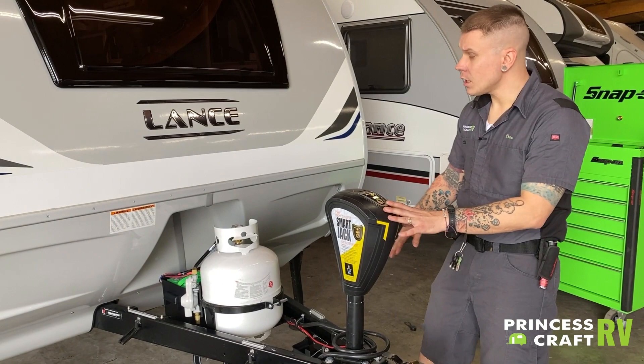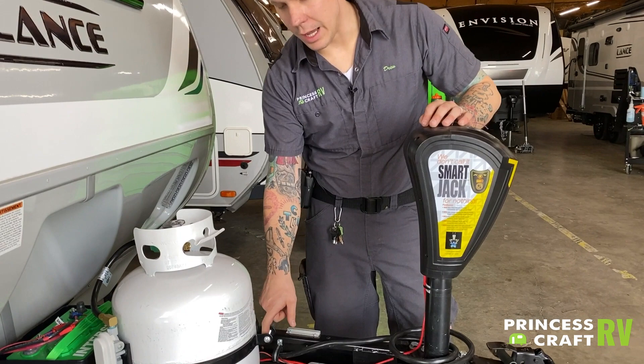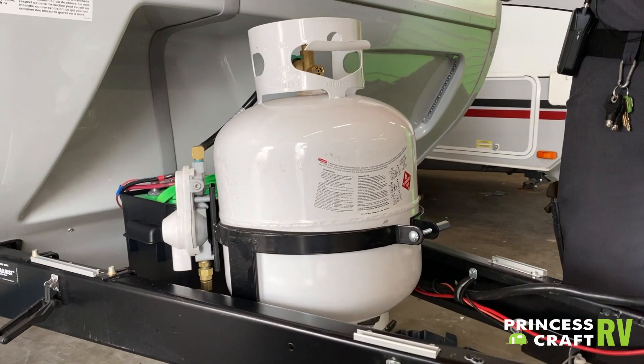Coming back behind the jack, we do have a 20-pound propane tank. It is full for you today. There is an open and close valve on the top. It is held to the unit with a tension band here, so just loosen that tension band, undo the pigtail, and you can go ahead and pull that out for refilling purposes.